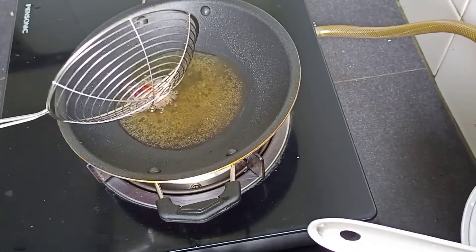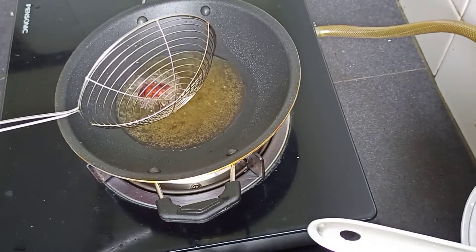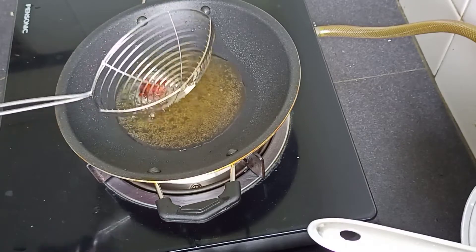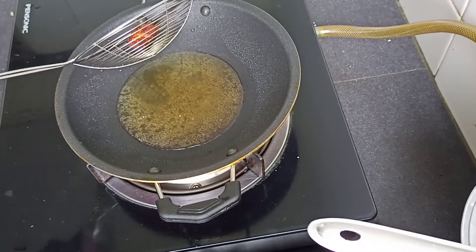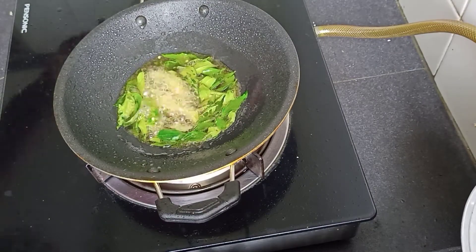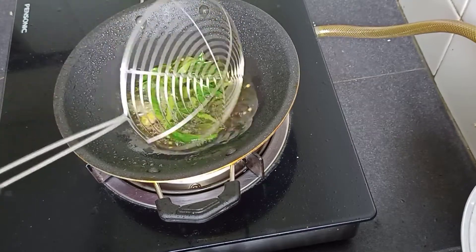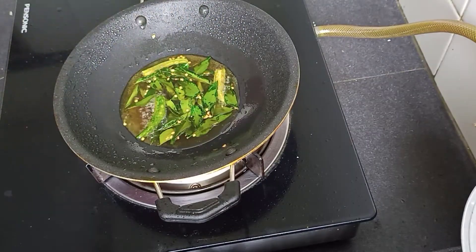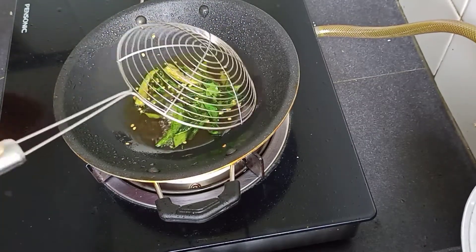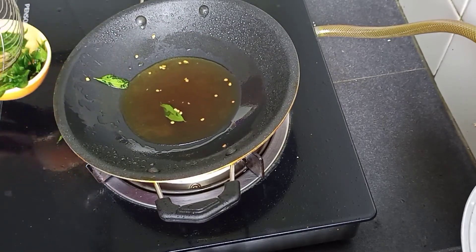Let's put it in the pan. I will add 2 pieces to the chicken. I will add a little color change, I will add 1-2 times. That is chicken 65 ready. You will try it.